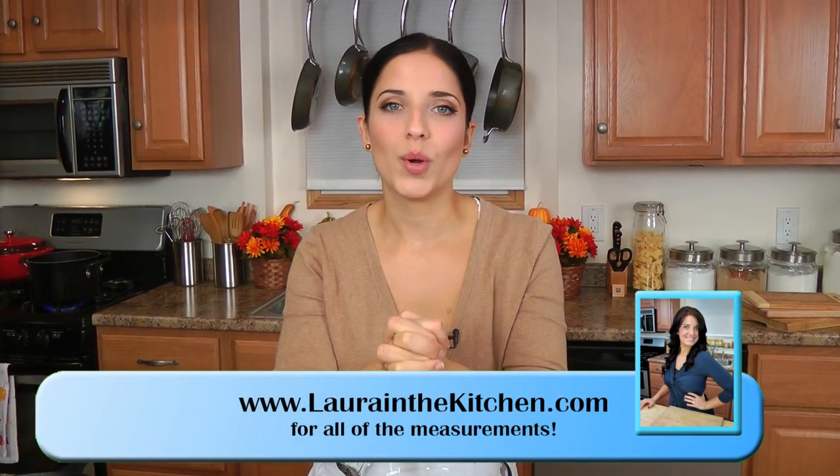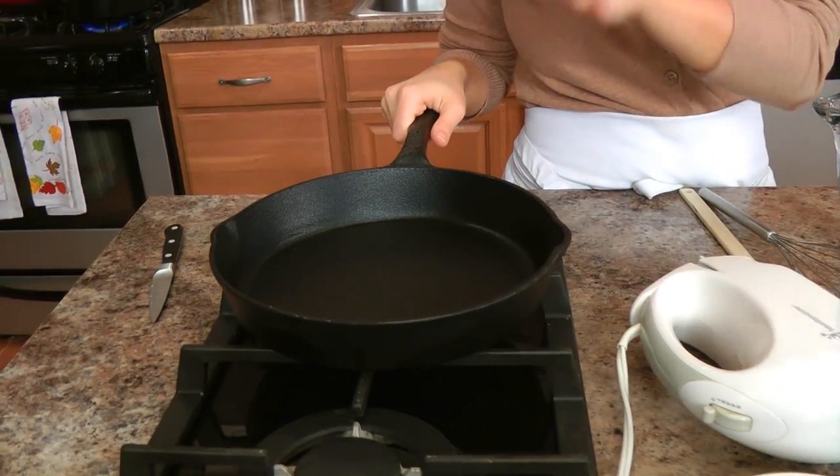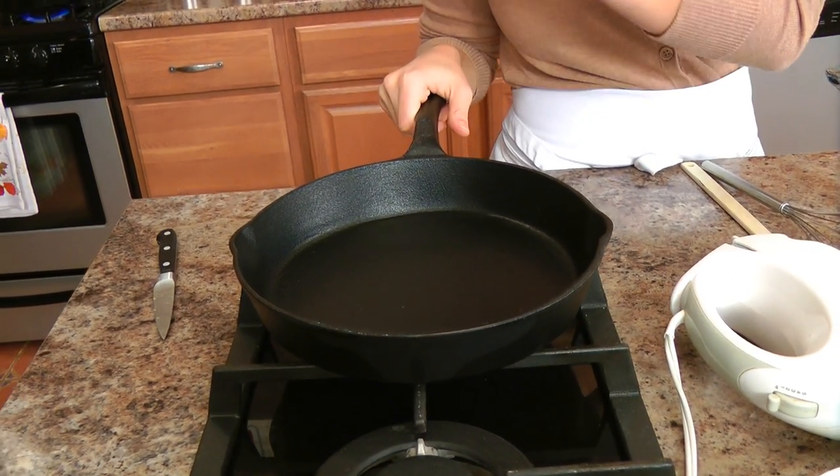You can make this cornbread in a 9x9 square baking dish, a 9-inch round cake pan, or in a muffin tin to have cornbread muffins, but I think the absolute best way to make cornbread is in a cast iron skillet. I love the way it comes out — there's just no substituting it. It gets it really crispy and delicious. I've got a 9.5-inch cast iron skillet preheating here on the stove on medium-high heat, and I'm going to let that preheat until it gets really nice and hot.